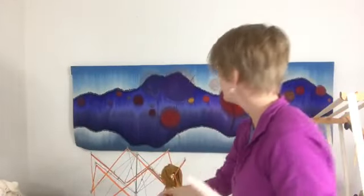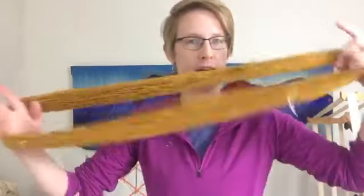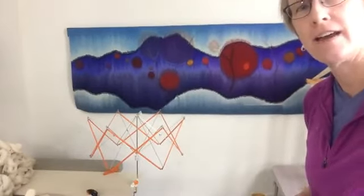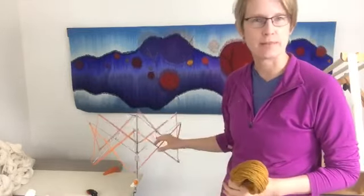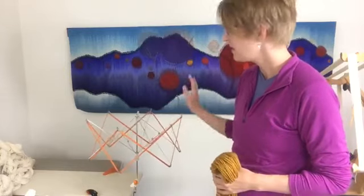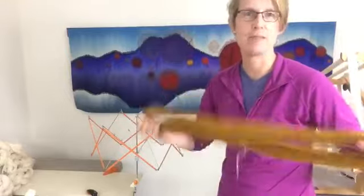You can make the skeins on either a skein winder, or they also make skein winders that are simpler that you just crank by hand, or on a knitty knotty. You don't want to make skeins on an umbrella swift — because it collapses, it won't make a good skein, and you will have trouble unwinding the skein later. The umbrella swift is for taking a skein and making it into a ball.